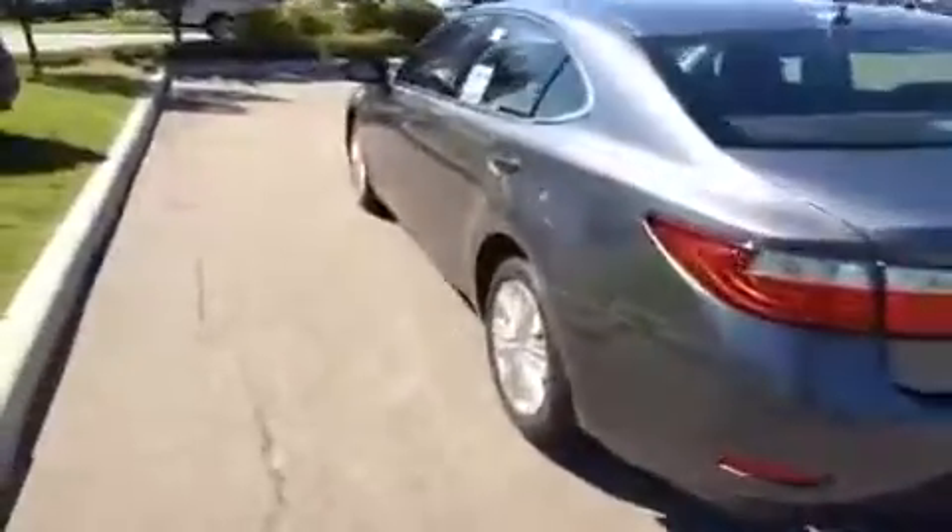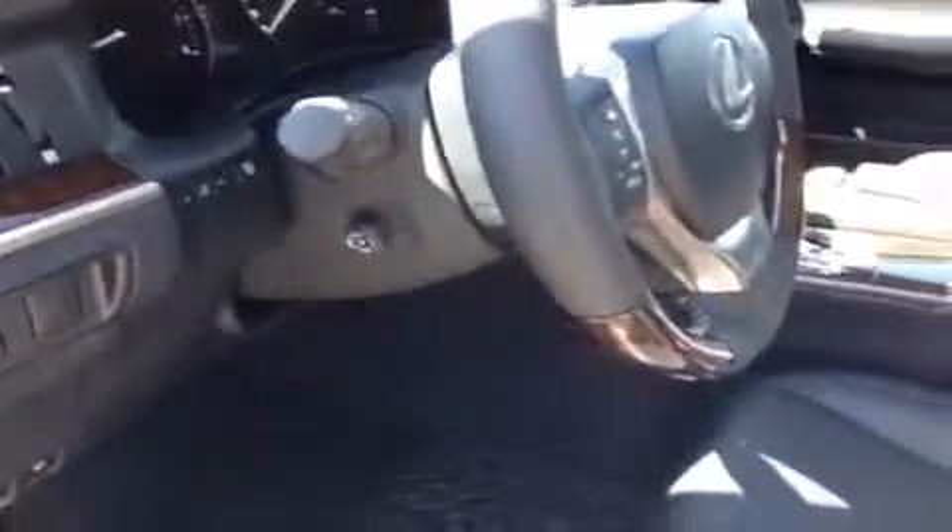We're going to jump inside the driver's seat and start going over some of the features and options. Right on the door panel you do have your driver's seat memory, power windows and locks, and your power mirrors are right over here. You've got a power adjustable steering column right there, and power controls down here for the seat to include back support.